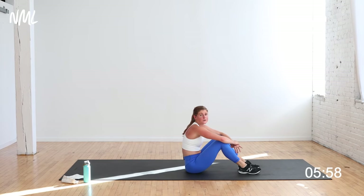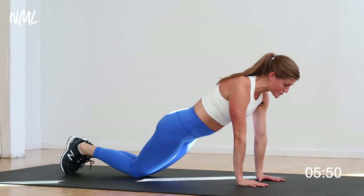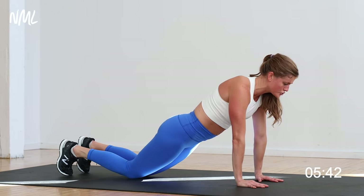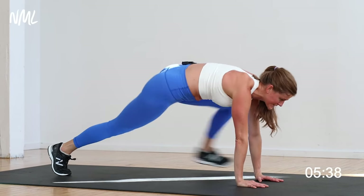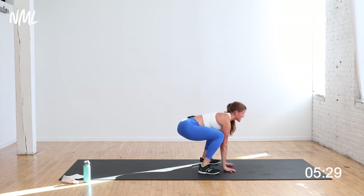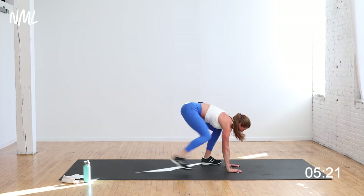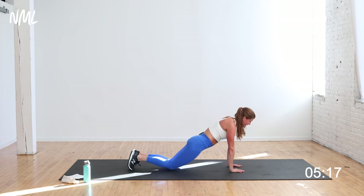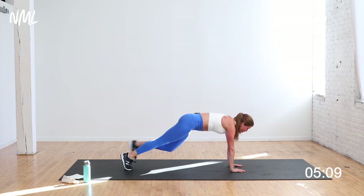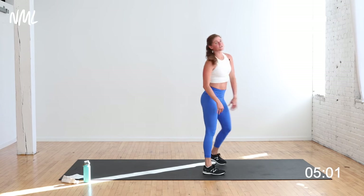We're putting it together: two tricep push-ups, walk in and squat. Tricep push-up — shoulders stacked over wrist — elbows graze the rib cage, down, up, down, up. Walk in, squat, step back. I'm taking them from my knees — changing my lead foot. It's a nice narrow push-up, trying to focus on the back of the arm. Exhale to push you up and away from the ground. Remember what lead foot you're using to step forward — you're going to switch it out next time.